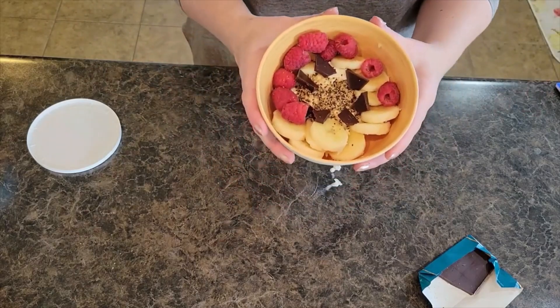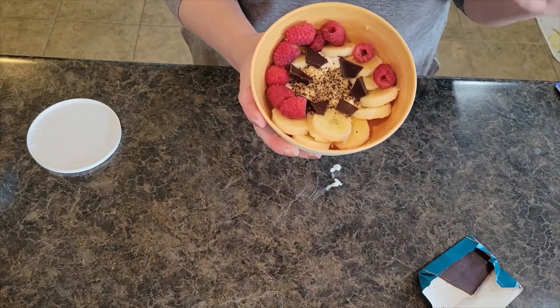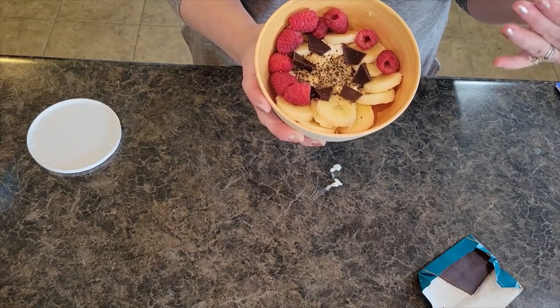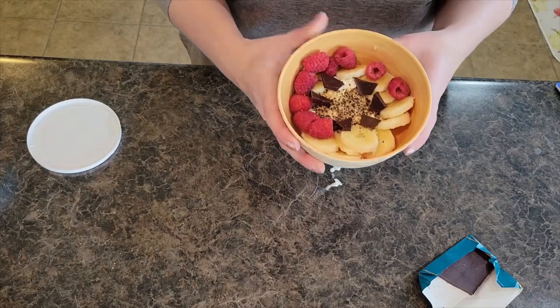Alright, we have our cottage cheese power bowl — super simple and easy. Thank you all so much for watching. I will have the pin in the description below so you can pin and save this recipe for later as well. See y'all next time.